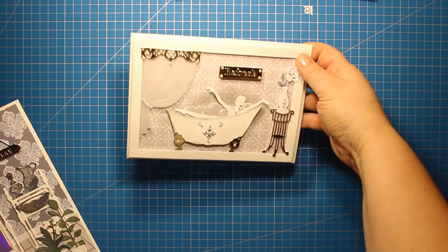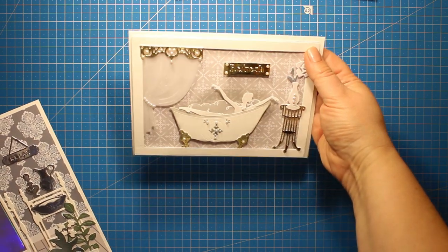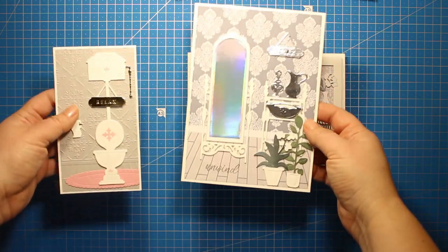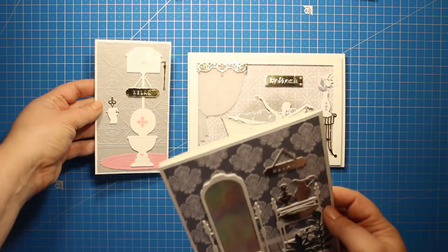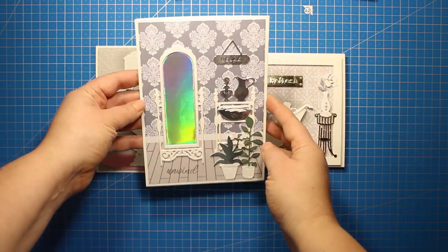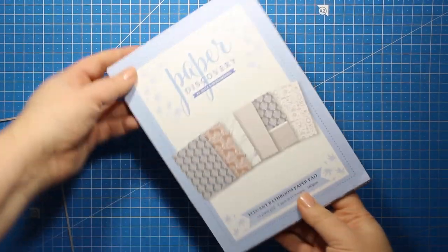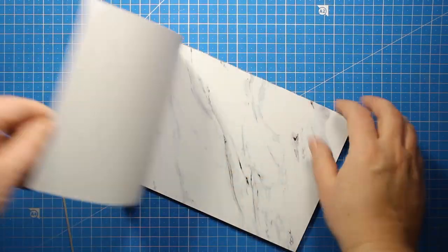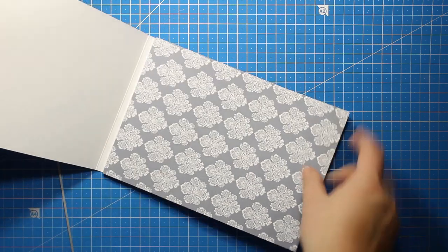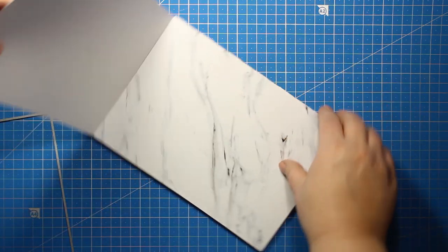Here are the first three cards that I have created using this collection. They are all bathroom scenes and I will be showing each of them in my future videos. In this one we are going to create this card with a mirror. Using this collection is super simple — you just have to create the background first and then you simply fill in the room with whatever elements you like. So here I am choosing the background.